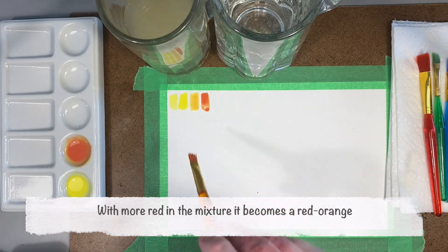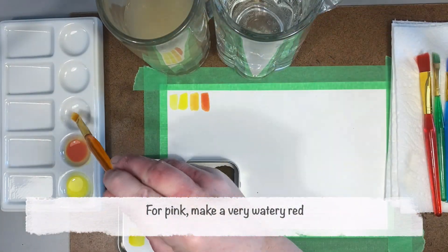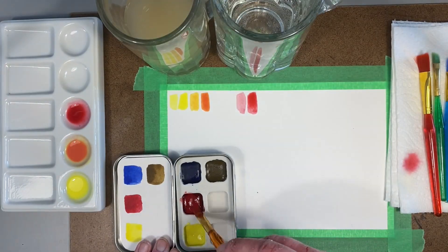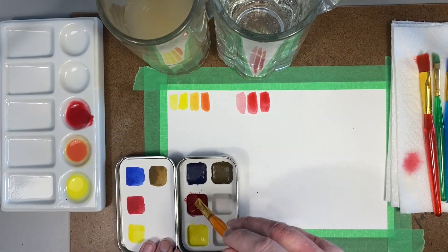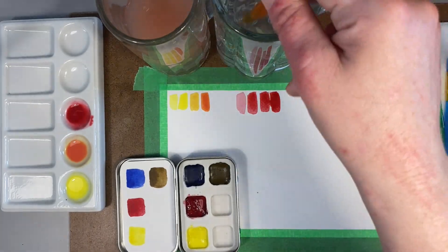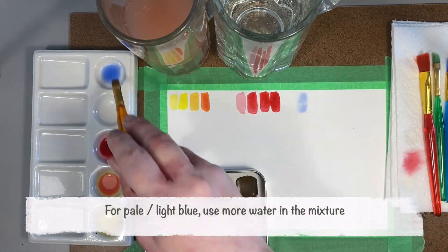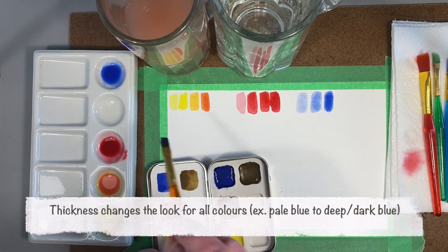The thickness of the paint changes the way it looks quite a bit. Here you can see that very thin red looks like pink, and as I make it thicker and thicker, it looks more like red. With watercolors, we're working with the transparency of the paint and the translucency of the white of the paper coming through the paint. I'm showing the same thing using blue for the difference in thickness — I recommend testing this out with your colors. It'll give you an idea of how much you need to use to get it activated and how strong your pigments are.